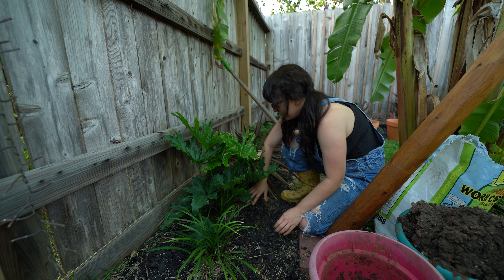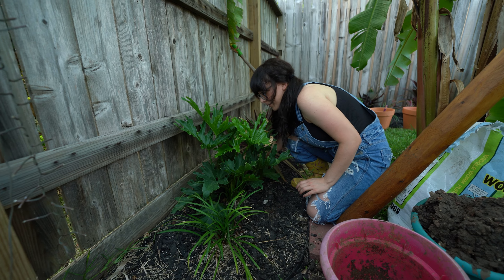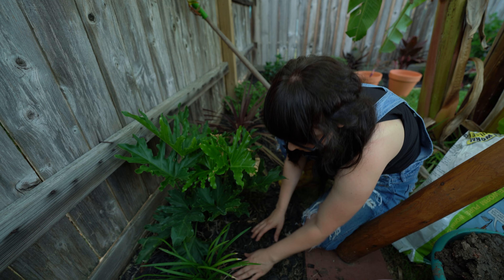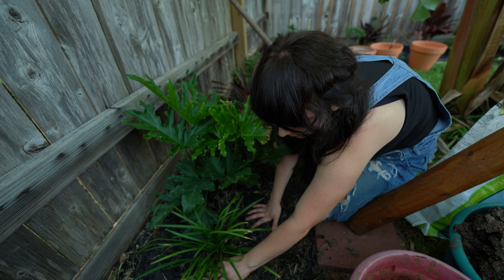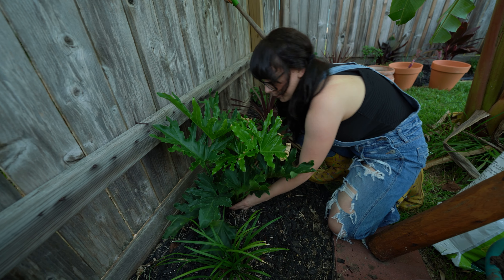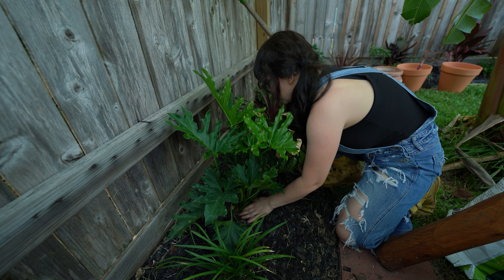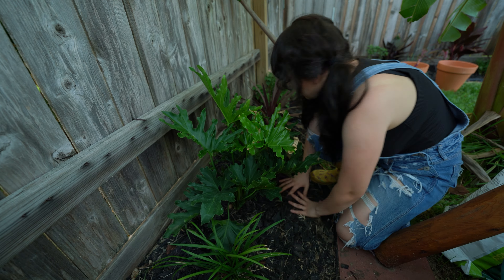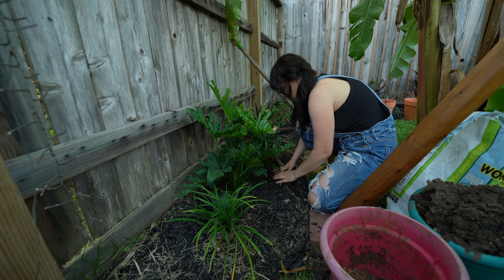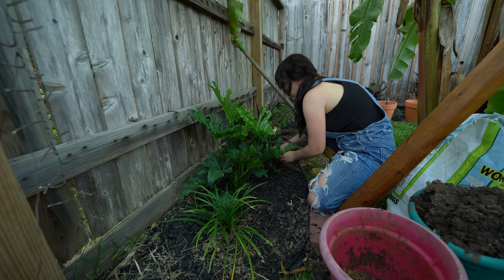I've been in the garden all day pretty much. I just go inside to feed my baby and put him to sleep, then come back outside and work in the garden. I feel like this one is a little crooked, but it's been a nice day. It feels good to be out here making the garden look pretty.